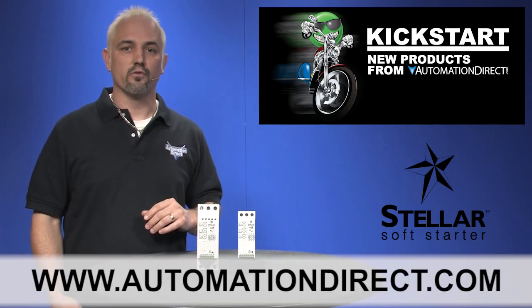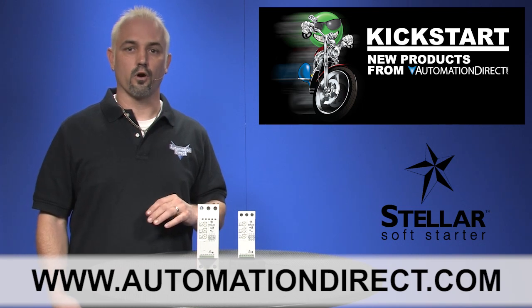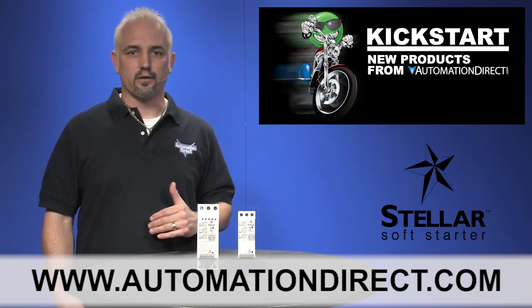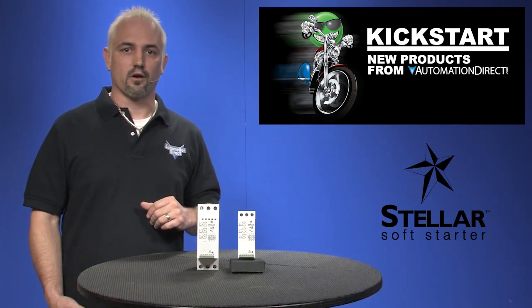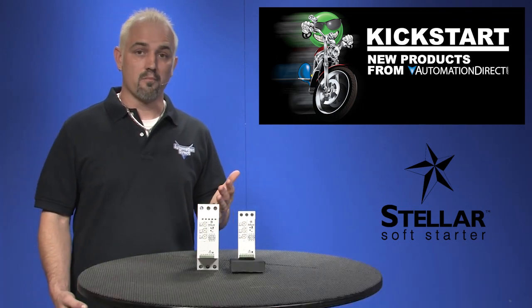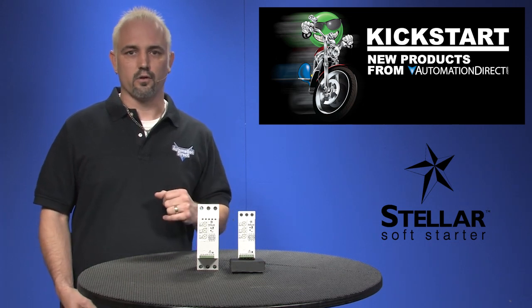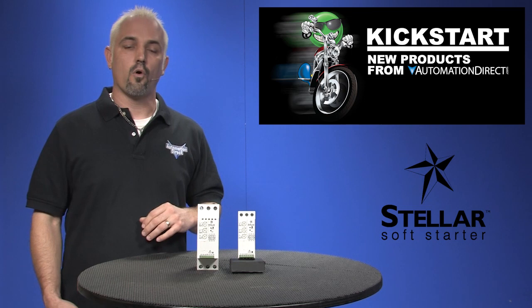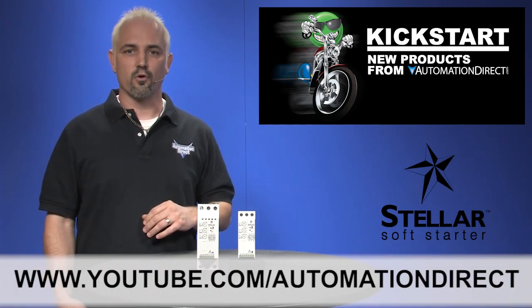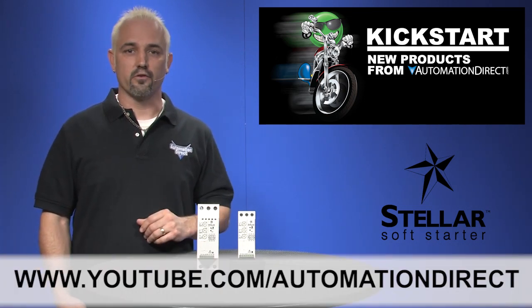You can find the agency approvals and the specs for these soft starters on our website at automationdirect.com. Don't forget, we do sell the SR33 and SR44 line soft starters as well, and we do carry motors and all the contactors that go with them. Check back with us often on AutomationDirect's website or on youtube.com/automationdirect for more Kickstart videos.